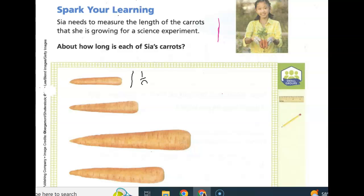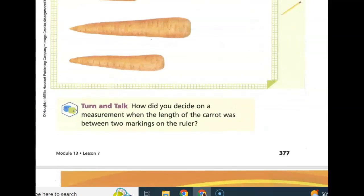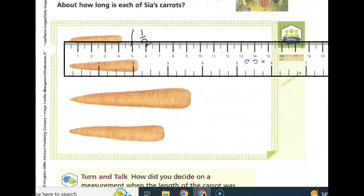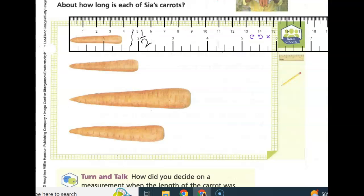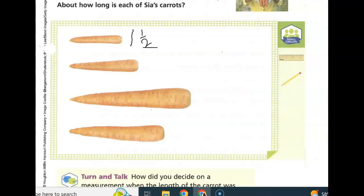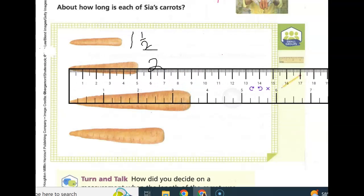One and one half. Now we're going to take our ruler and measure our second carrot to the nearest inch. So this one is almost two inches. Then we'll measure our third carrot. We'll put the end of our ruler on the tip, and we'll see that this one is three and a half.